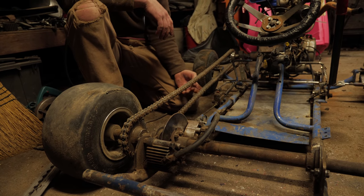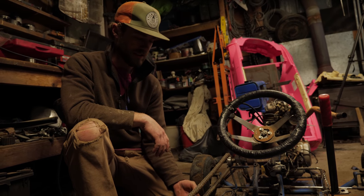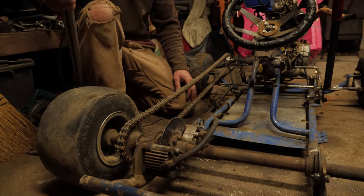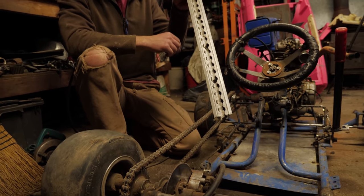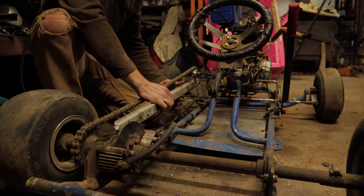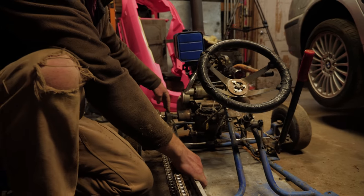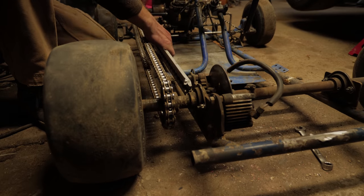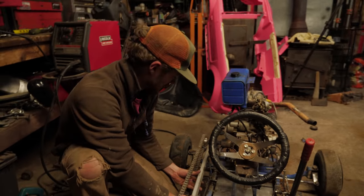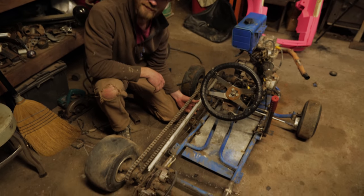We could add a chain tensioner, but watching in slow motion the bottom of the chain actually comes all the way up and hits the top part — that's how much it gets loose. A chain tensioner might still fail under extreme loads, so we're gonna use this little piece of leftover party bus aluminum, bolt it on between the drive axle and the wheel axle, and that should stiffen it up considerably. I think we'll be good to go.